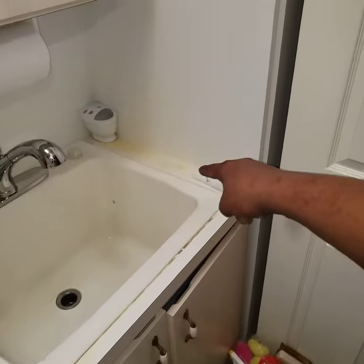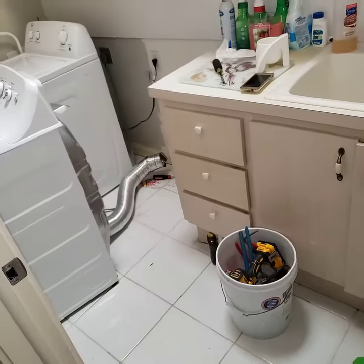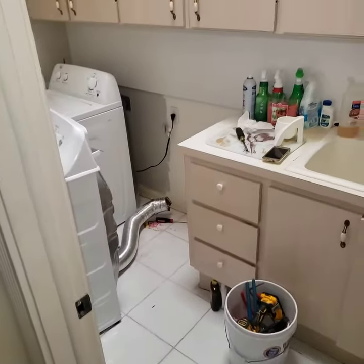There's an issue. I'm going to recommend that we replace the whole duct — it's actually running under the cabinet, then comes up into the wall here, and goes out through the roof. That whole section of pipe will need to be replaced. There's a bathroom on this end, and that pipe is just going straight up into the attic.